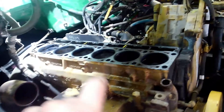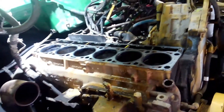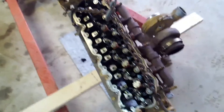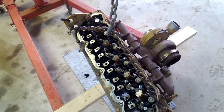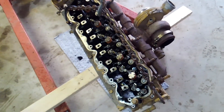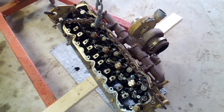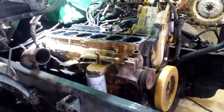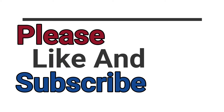We can pull this motor out, sit it at the machine shop, and they can machine it and insert dry sleeves in it, and we can rebuild it and go on. The head — I don't know yet. It doesn't look bad underneath, but I'd be willing to say there might be a crack or two in that thing if it got that hot. Full carnage, man.